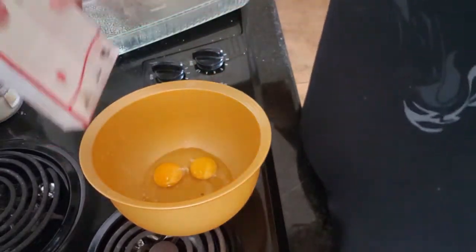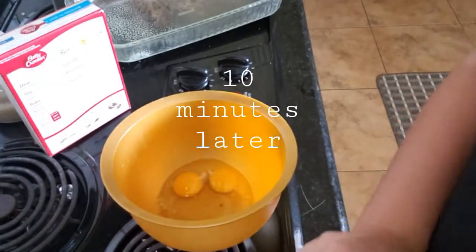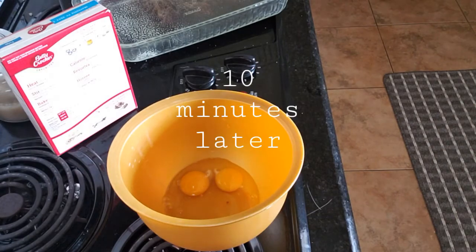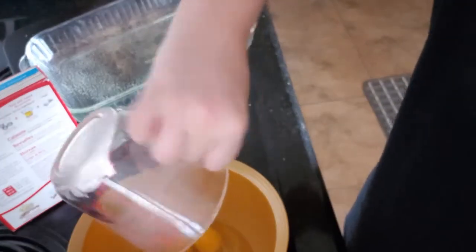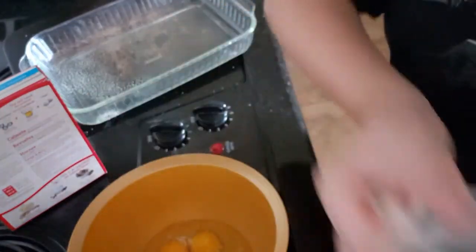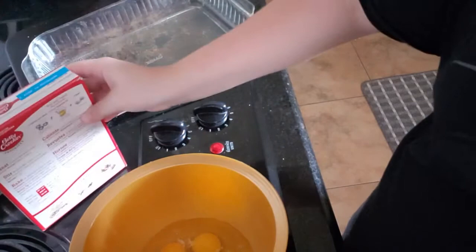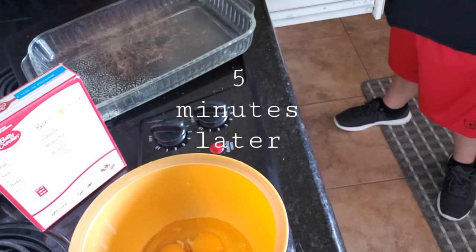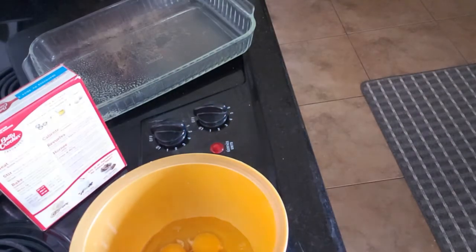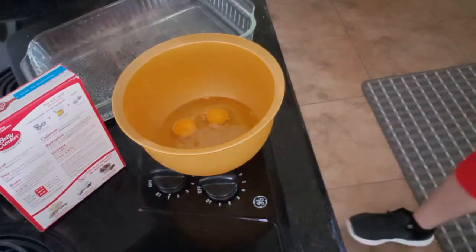We're gonna need half a cup of vegetable oil. Now that you have half a cup of vegetable oil, you're gonna pour that in. Then you're gonna need three tablespoons of water — one, two, and three.